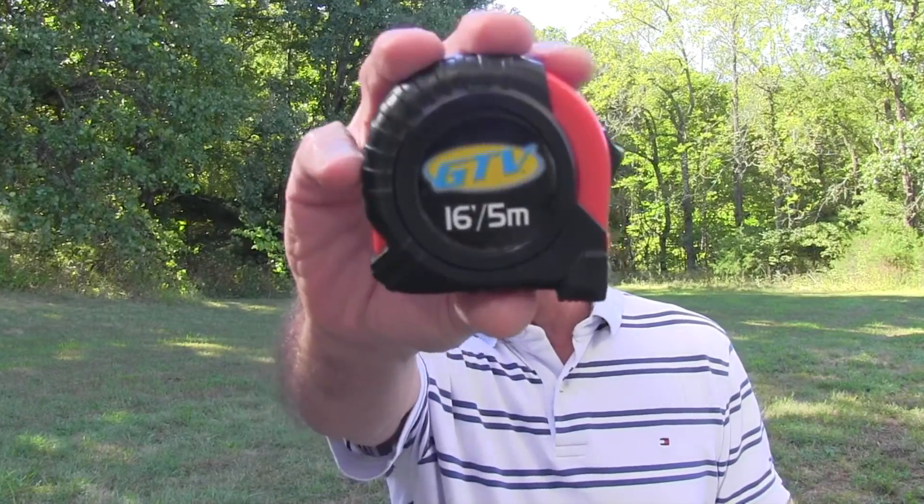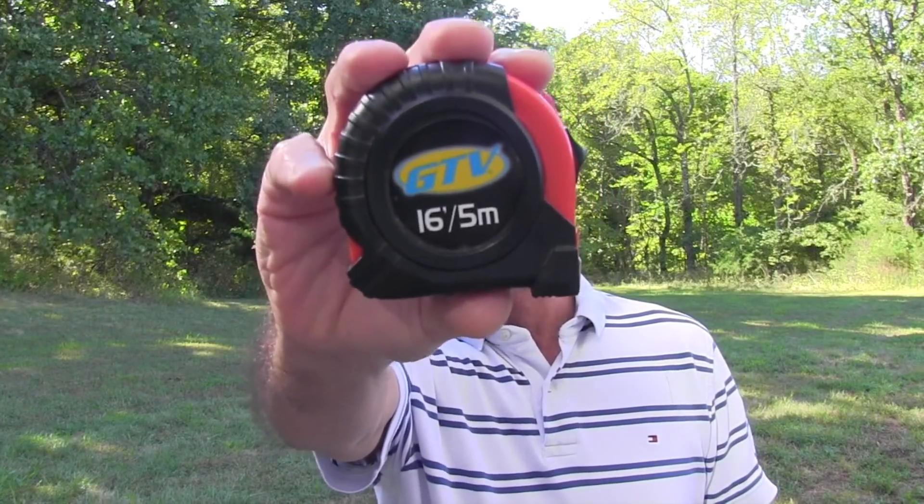Hi, it's Mike with AskATractorMike.com. Got a viewer letter today about how to pick out the right size tractor. What I'm going to go through with you today is the same type of thing I would have gone through with you if you'd have been buying a tractor from me when I worked in the dealership world. In this particular instance today, I think the best device to help pick the right tractor is this — a tape measure. And we'll get to that in just a minute.